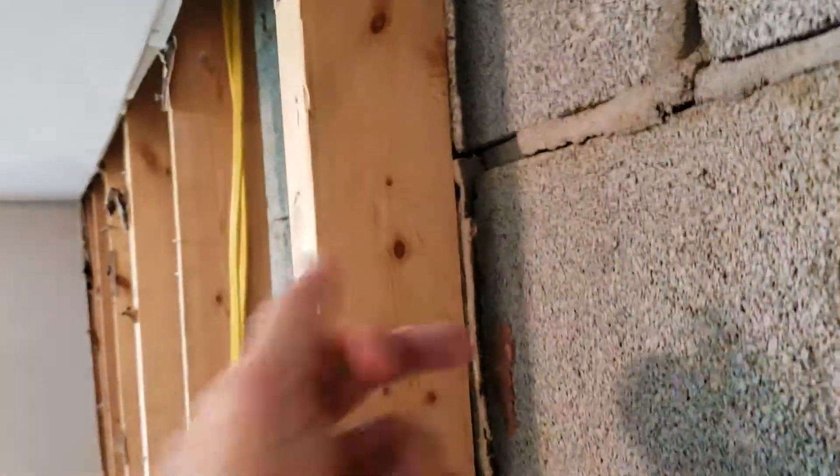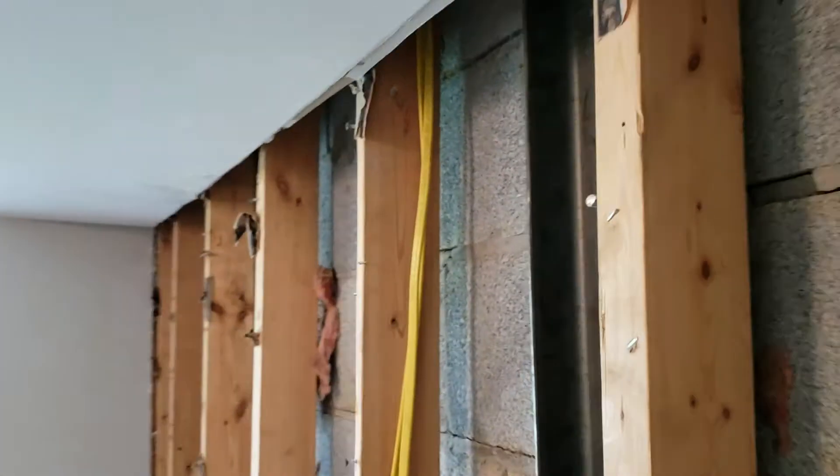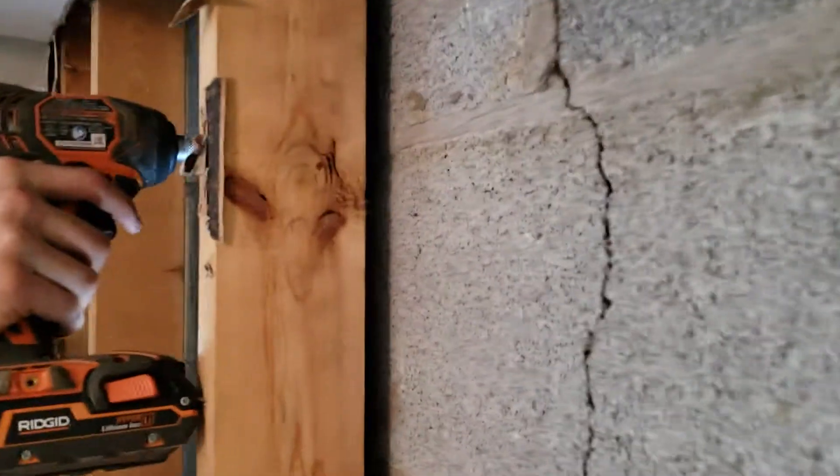These studs were touching this center block, so you can see it actually went out a whole lot. Kayla, go ahead and do a little more on top of that section over there on that one. You can literally see the wall moving. Go ahead.